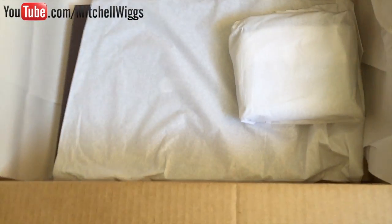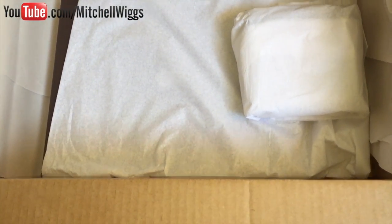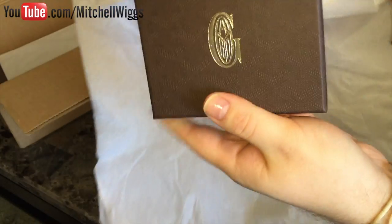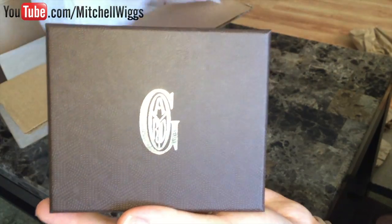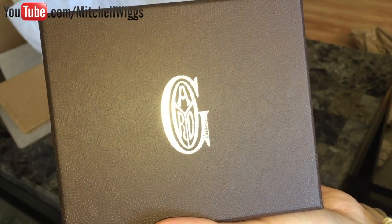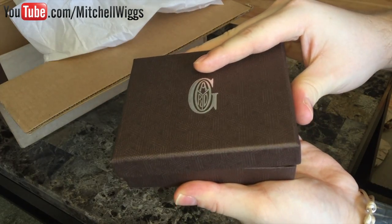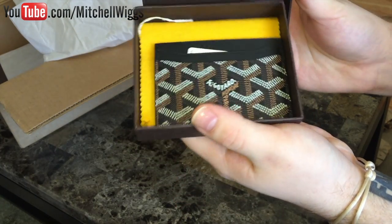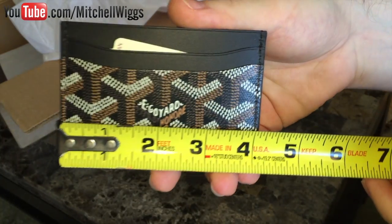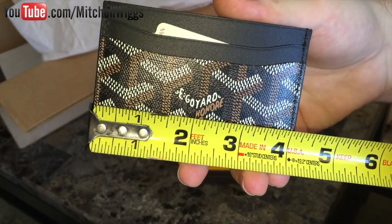In the bottom are our two items. The first item is wrapped in tissue paper and it comes in the signature brown Goyard box with the silver heat-stamped logo embossed on it. We open that up to reveal the black credit card holder.